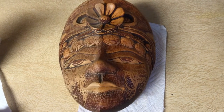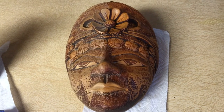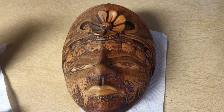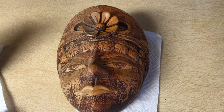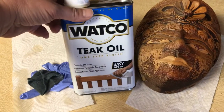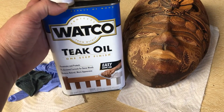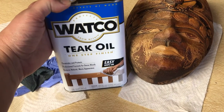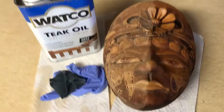I learned about this from an older gentleman when I was trying to wax my trailer. He said, 'You don't want to do all that waxing — use teak oil.' It was fabulous, and my garage door is still shiny after years. I just bought a new container. It used to be about ten dollars at Walmart, but now it's around fifteen dollars at Home Depot. I found it at our local Ace Hardware for $14.99.